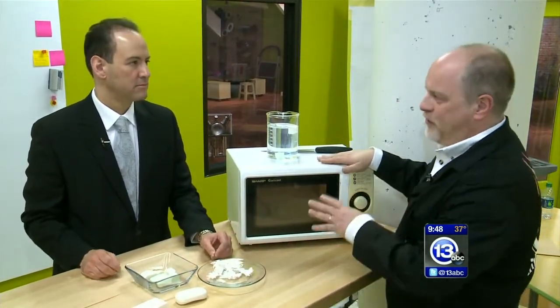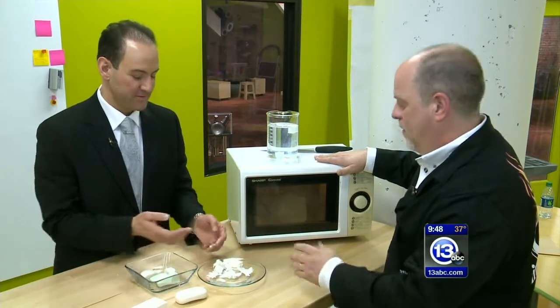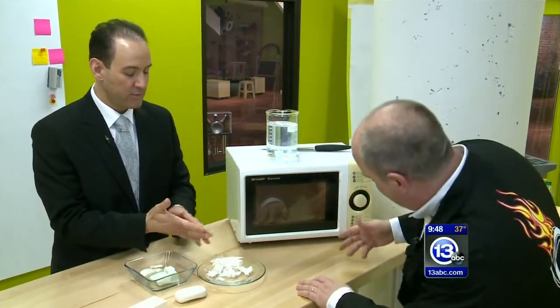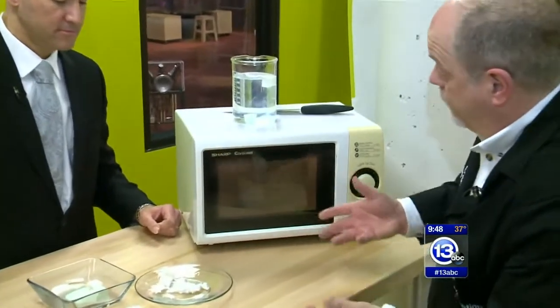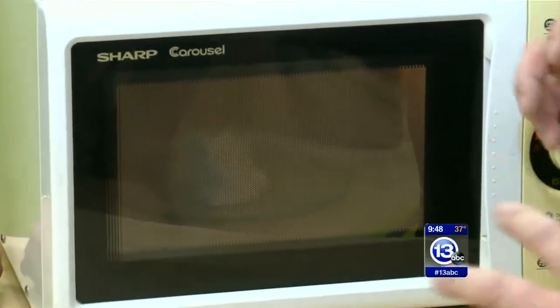If you're going to try this experiment at home, you're probably not going to want to cook anything in this microwave right afterwards — convince your parents — because it's going to have a lovely floral aroma from all the perfume. But it will be clean because it's soap. You could use this as soap; it's just turned into a soufflé, fluffed up with that heated water vapor that was inside the soap.